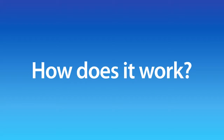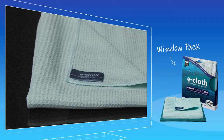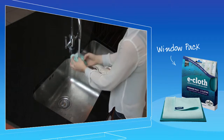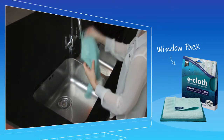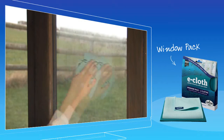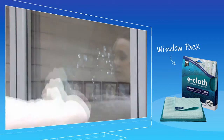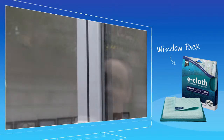So, how does it work? The window cloth's unique construction produces a cloth that easily glides across the surface of the glass, effortlessly removing dirt, grime and bacteria. Just wet under a tap, squeeze out excess water, fold and effortlessly wipe away dirt and grime from your windows, inside and out, even from their frames and sills too.